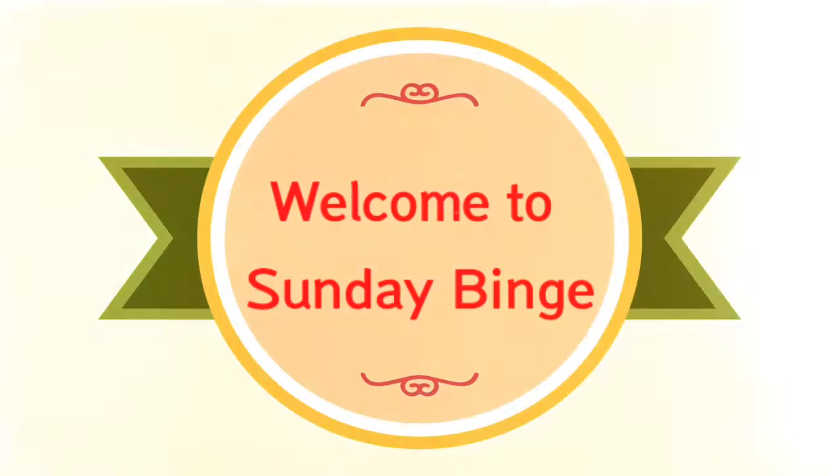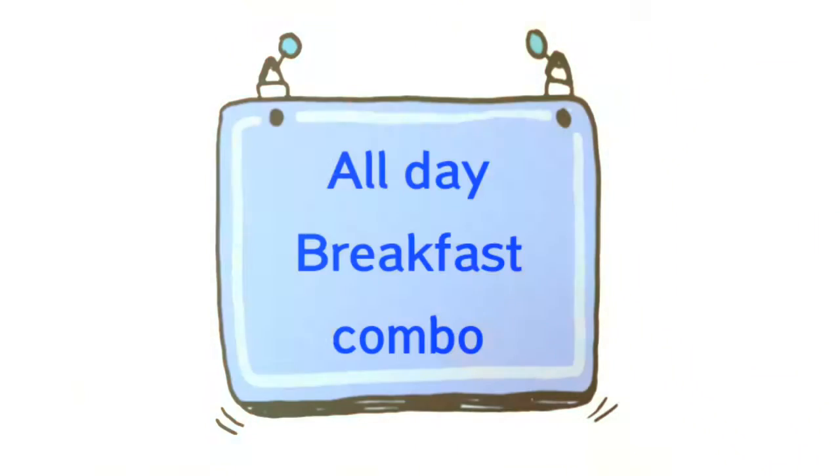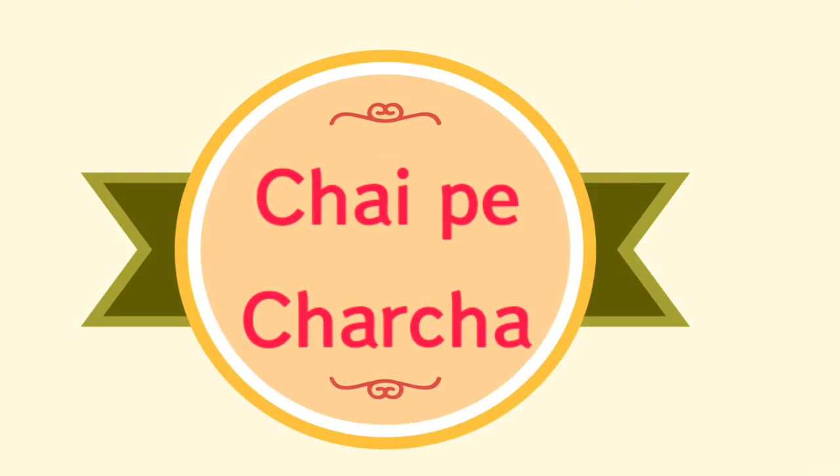Welcome to the Sunday Binge. Today I am going to review the all day breakfast combo from Chai Pe Charcha.